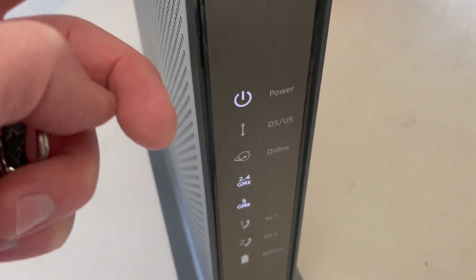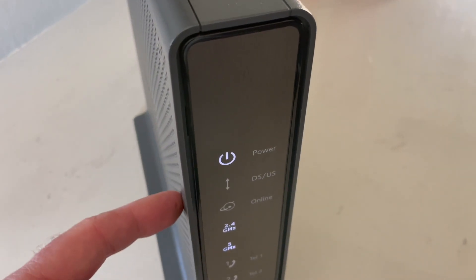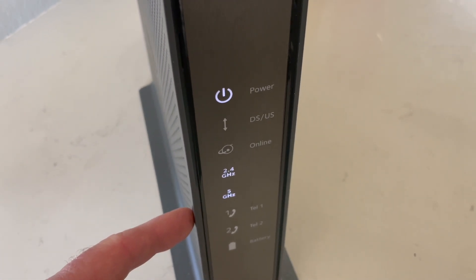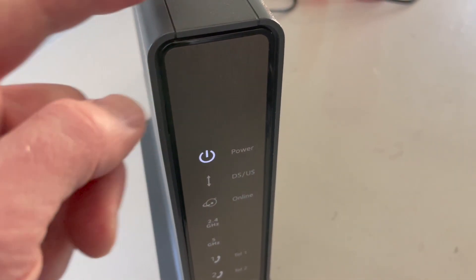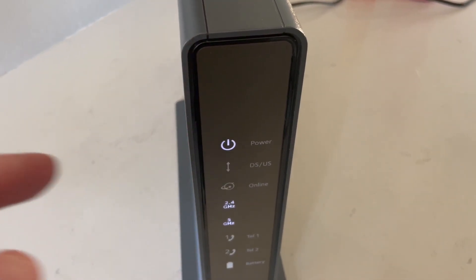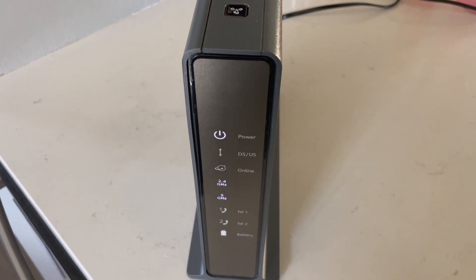And that's it friends — that's how you reset these Netgear routers. I hope that helps. If it has, please hit that thumbs up button and let us know we're making helpful videos for you. Stay tuned, we've got a bunch more helpful tech videos coming up for you real soon. Thanks for watching.